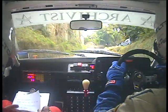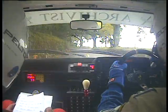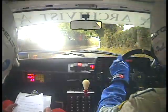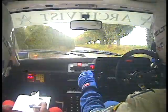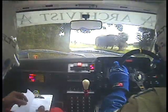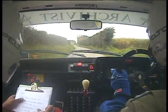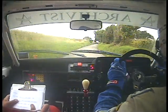Into slight left, easy right. 50 very long easy left and junction easy right, 100 easy left. Into caution easy right and turn square right.